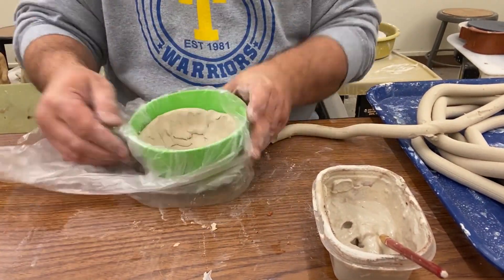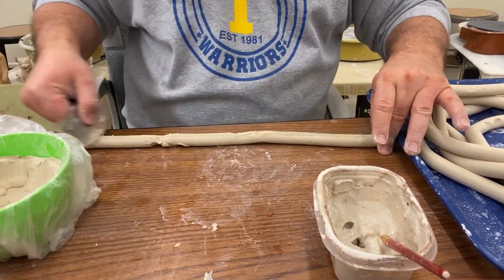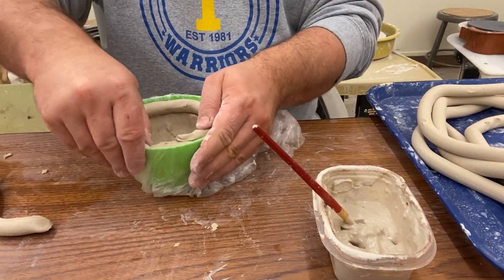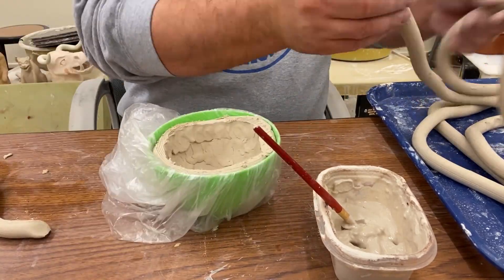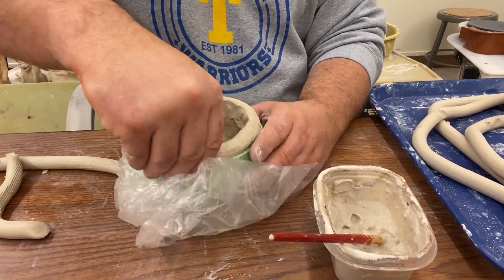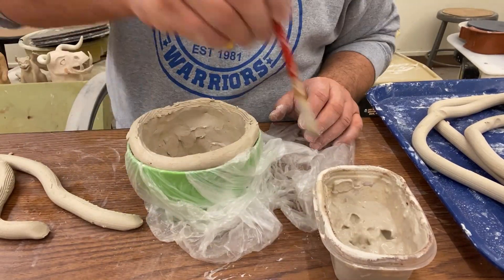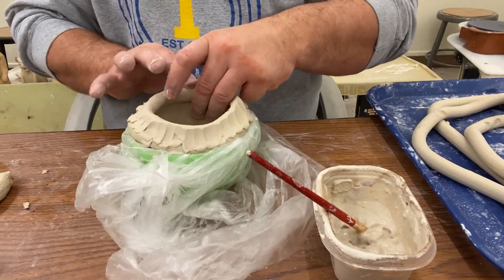So now I'm going to nest it inside my bowl so it can start to hold it and take that shape. I'm going to continue to score and slip my coils following the shape of my bowl. And once I get above the rim of the bowl I'm going to start to put the coils on the inside edge, and this is so that I can have it start to close in on itself.